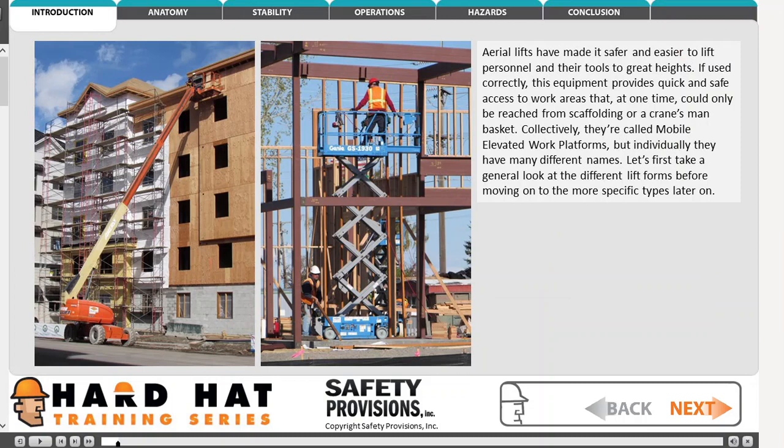Collectively, they are called mobile elevated work platforms, but individually, they have many different names. Let's first take a general look at the different lift forms before moving on to the more specific types later on.